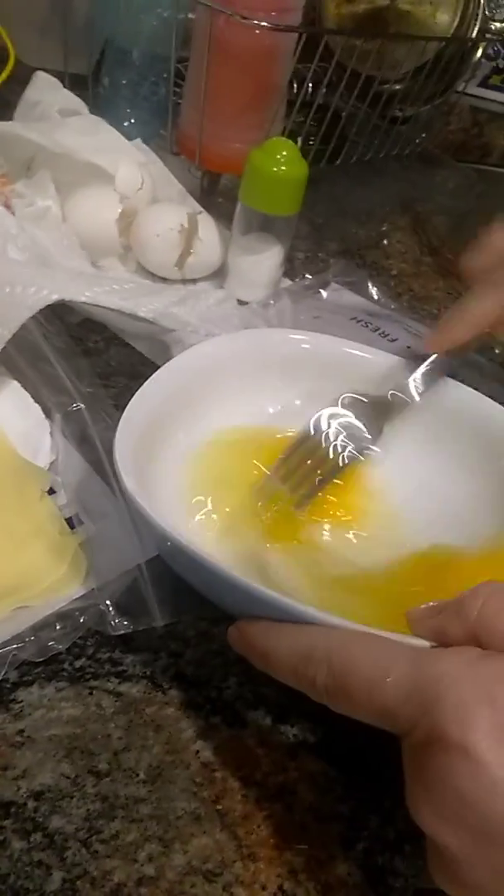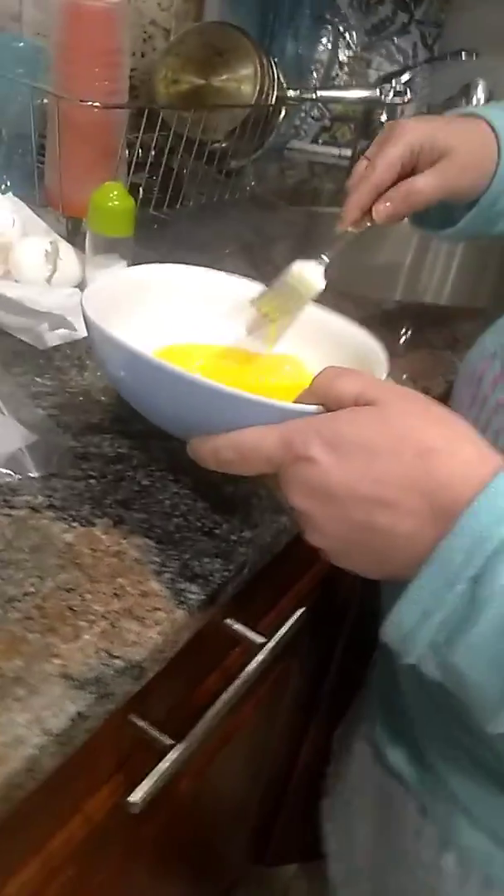Sorry about that interruption — I'm using a very old camera to do this video. If you have a lot of chicken and need this to go a long way, you can add a little water. I don't have that much chicken — this is all of our chicken.